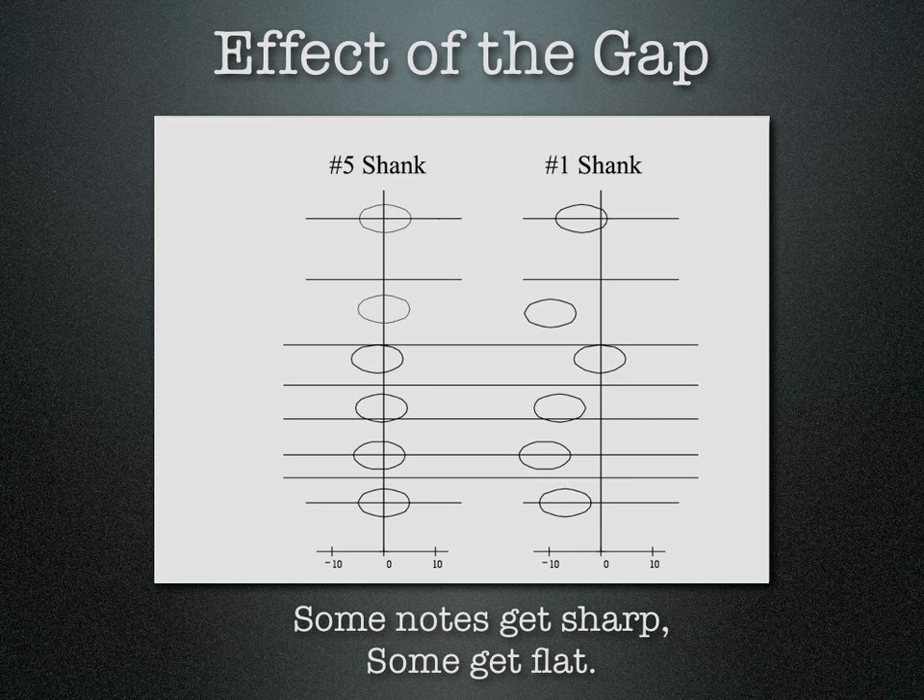Be aware that the correct gap is the one that works for you — you have to discover it. If you had the same mouthpiece, the same trumpet, but a different trumpet player, odds are the gap required would be different. That mostly has to do with lip penetration — some players push their lips into the mouthpiece further than others, thus affecting the pitch from that standpoint.